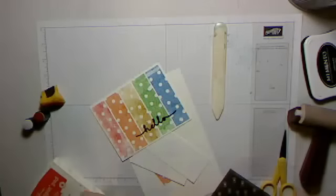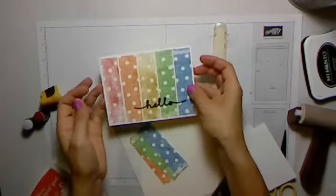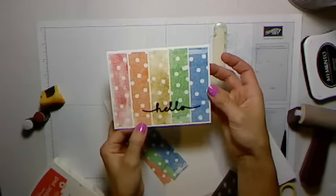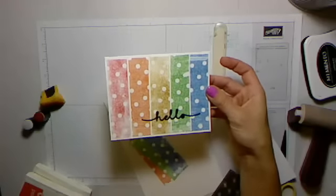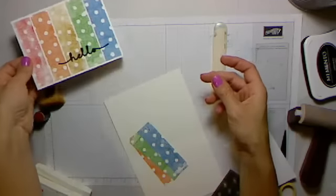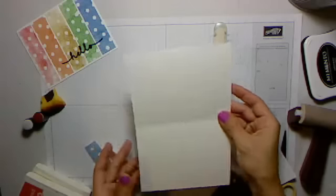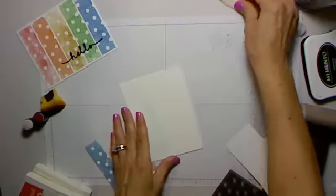I've already done three of the panels. I've done these three panels, so I'm going to show you how to do this one. This is watermelon and tango — well, I'm doing Delightful Dijon, sorry. I'm doing the red and the yellow right now. I'll set that one here so you can have it as a reference, and let me get this out of the way — this will be our card that it's going to go on.